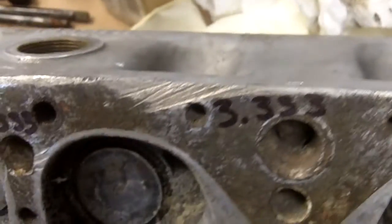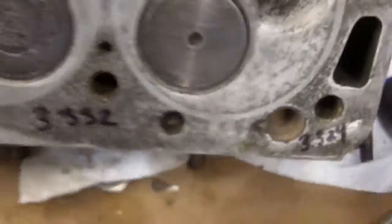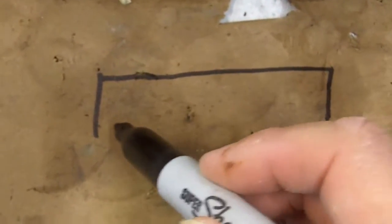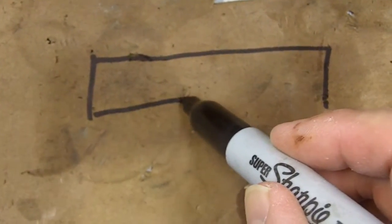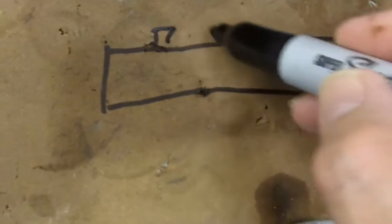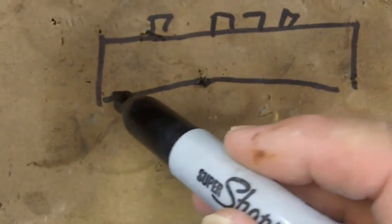The head warps as if it's a bow. Let's make a little depiction right here. This is the cylinder head, and when it comes off the engine, or if it's been overheated, it's going to warp like this. Here's the top of the head with your valve springs, and it's going to warp in a bow.